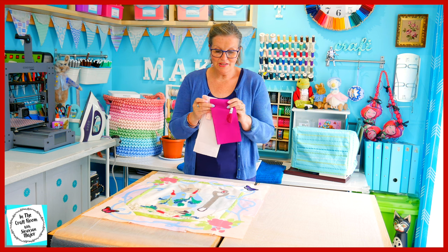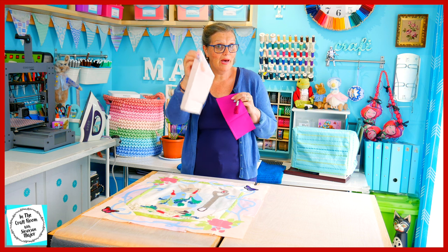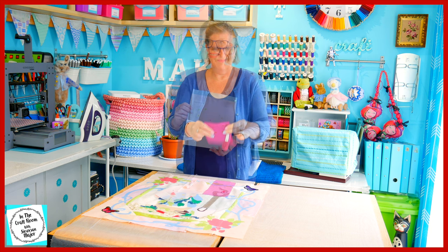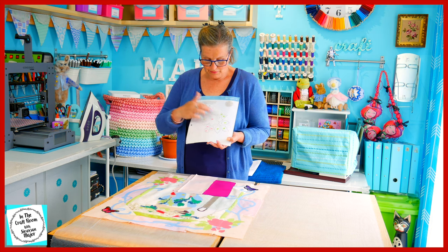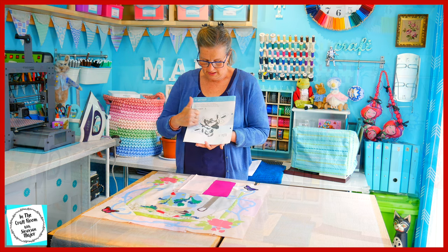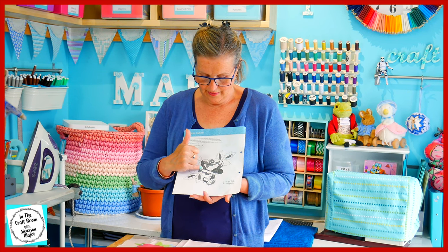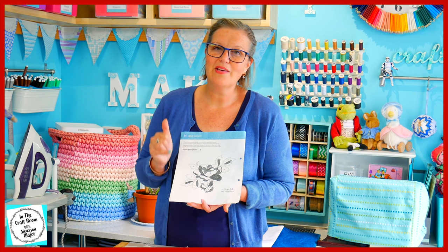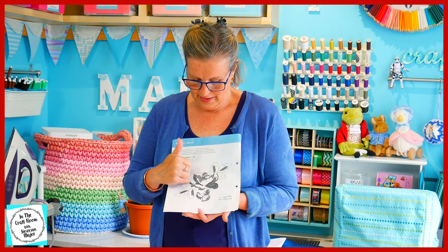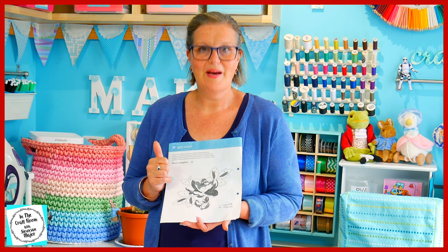I've carefully matched the fabric to the colour of the embroidery thread. We've got the pale pink for our roses and also this fuchsia colour. On the back of our rose template sheet, we've got all of the highlights and details that will need to be embroidered in. But I have outlined each of these and worked out which are the light pink and which are the magenta fabrics, so that I can trace around them and make a template to appliqué.